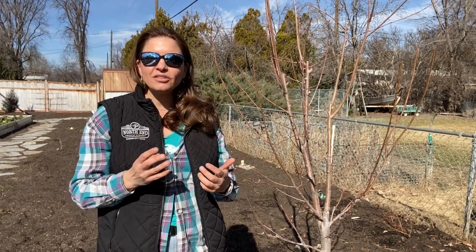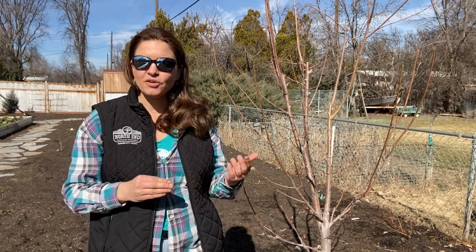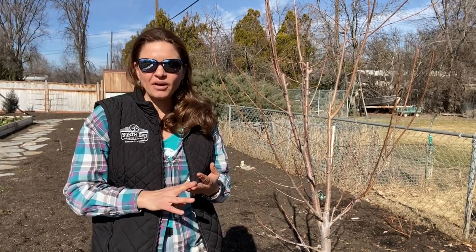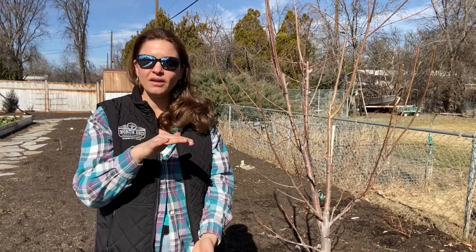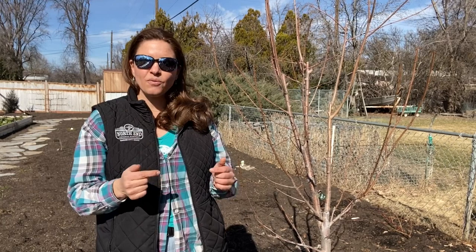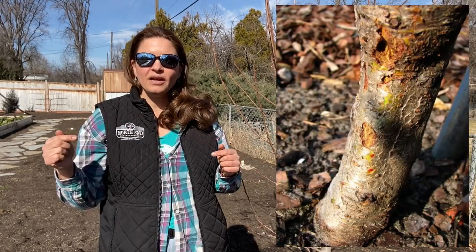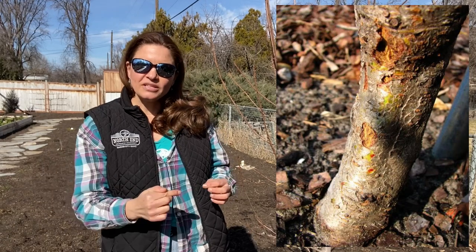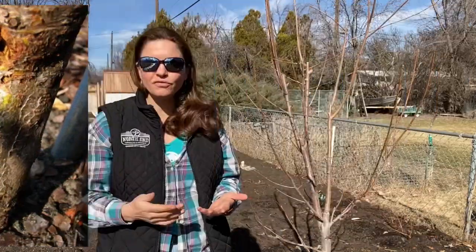Other things you want to be doing is looking and inspecting your tree, especially in the stone fruit family — your nectarines, peaches, apricots, cherries. Inspect that first 18 inches off the ground for peach tree borer. Peach tree borer will have these little holes — I'll show pictures of it — where the borer actually bores into the tree and can cause a lot of damage. That's probably the number one thing that takes down stone fruits in the valley.